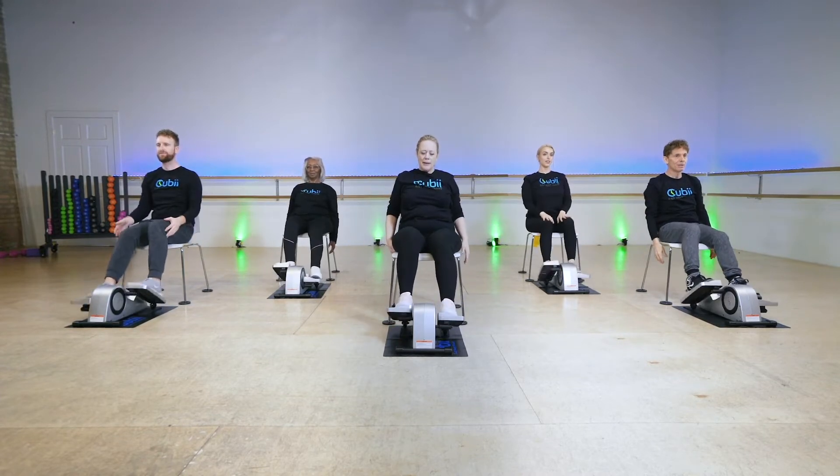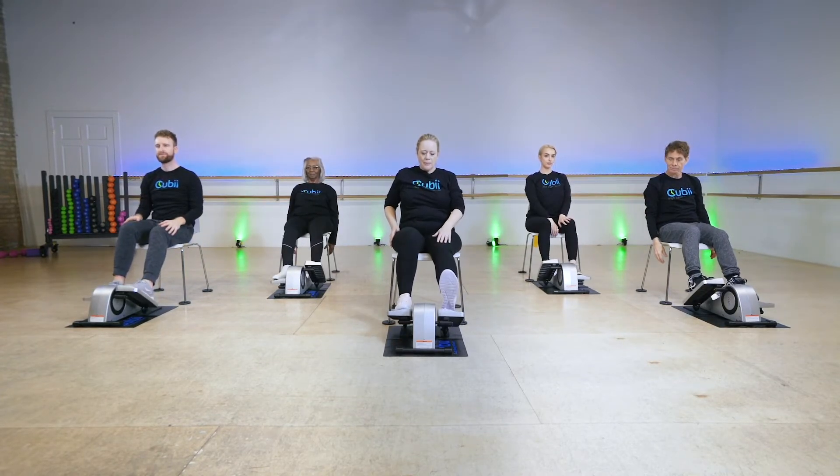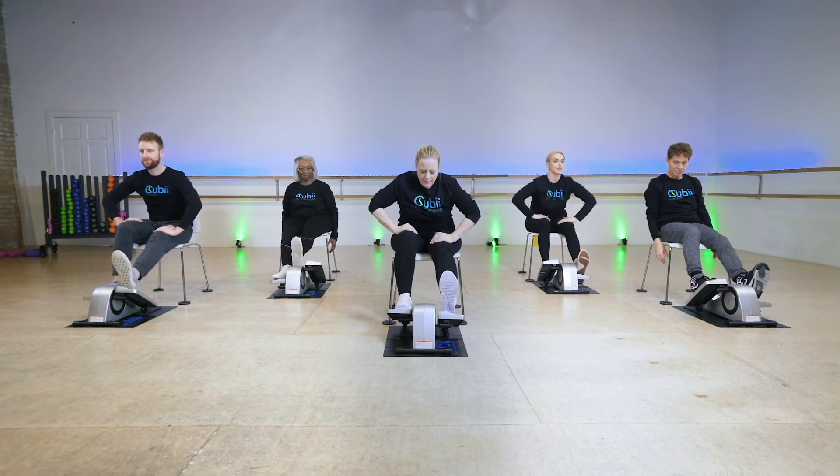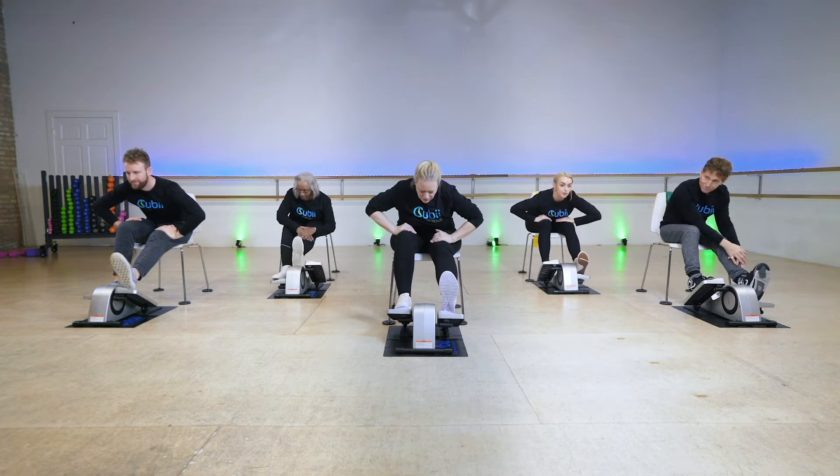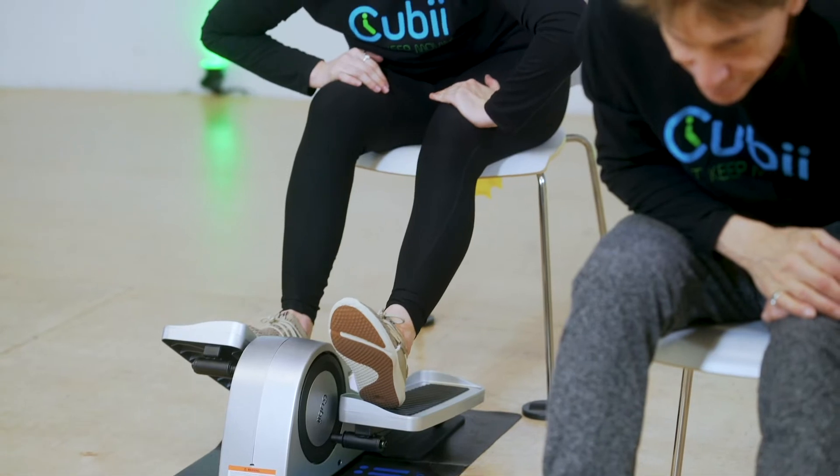We're going to stop pedaling and leave one foot forward. Bring the heel up onto the pedal and lean forward, stretching your calves. Do you feel it? We've been working those.